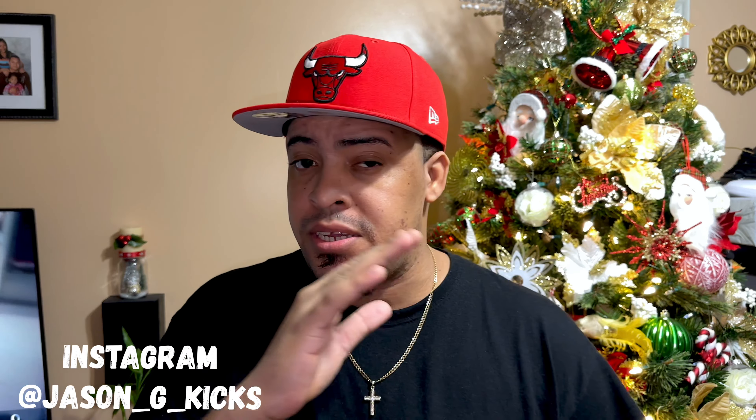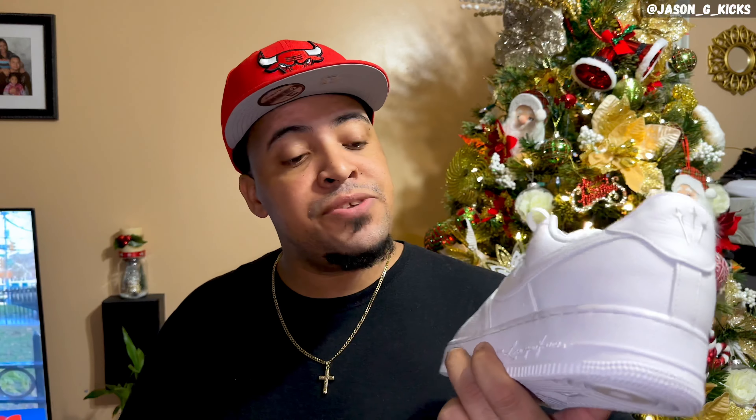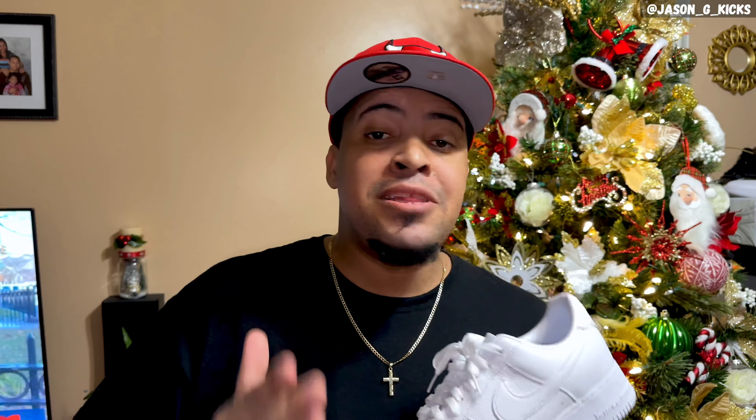Drake had the chance to do a great collaboration with Nike and he ended up doing this. What are up people, this is your boy Jay Sanjay Cakes, and today I want to talk about the Drake plus Nike collaboration — the Certified Lover Boy Nike Air Force One.